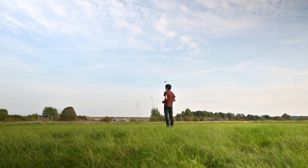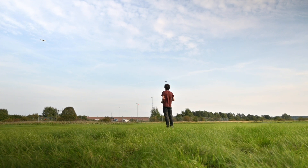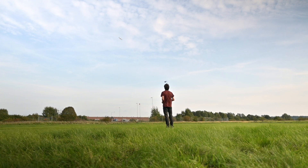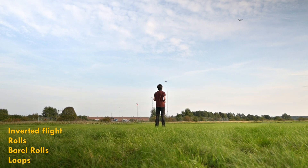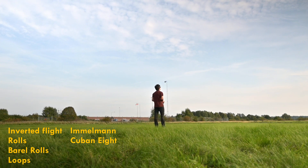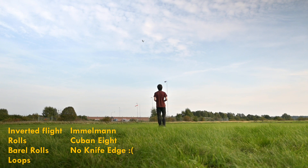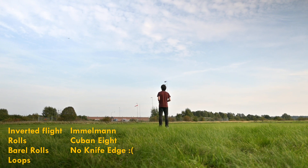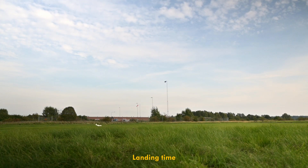Or if you want to, you can punch the throttle and do rolls or fly inverted. It can fly inverted, it can do rolls, better rolls, normal loops — Immelmann, Cuban eight, those kinds of things. Knife edge, no, but you probably wouldn't expect that from a warbird anyway. So yeah, it does the classic aerobatics.